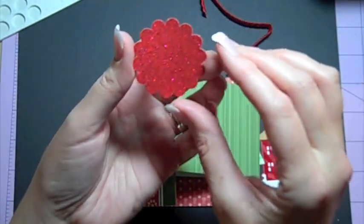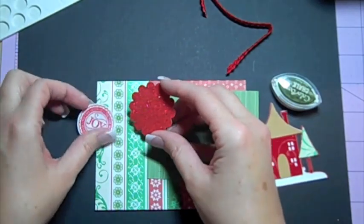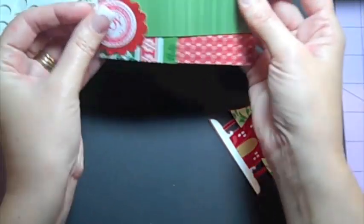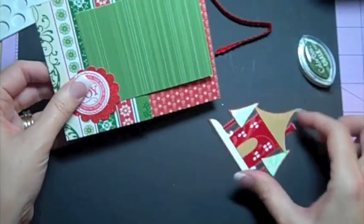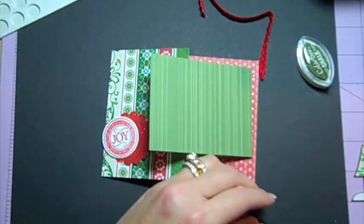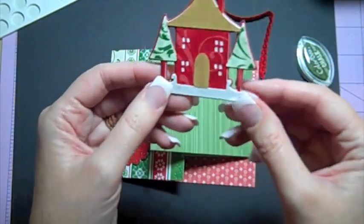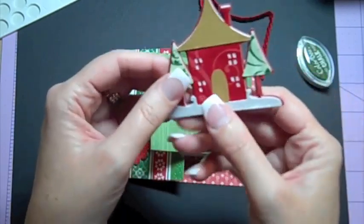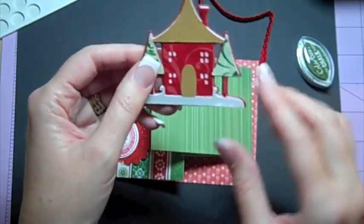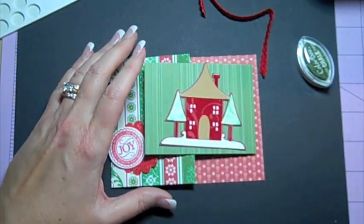I punched the glitter paper with the Stampin' Up one and five-eighths inch scallop punch — I think that's their main scallop punch — and I layered those together to hold the card flap down in that little corner. Then I cut this house from Joys of the Season at three inches and layered it a number of times. This red swirly velvet paper is from SEI — the Christmas Mint line this year is just fantastic.